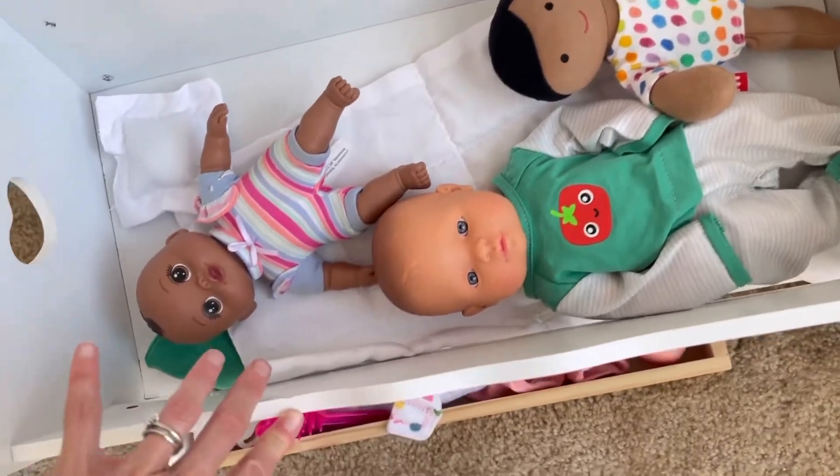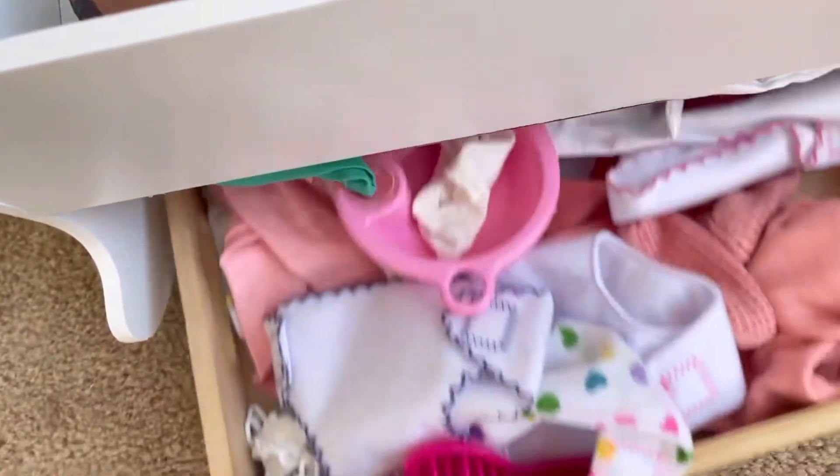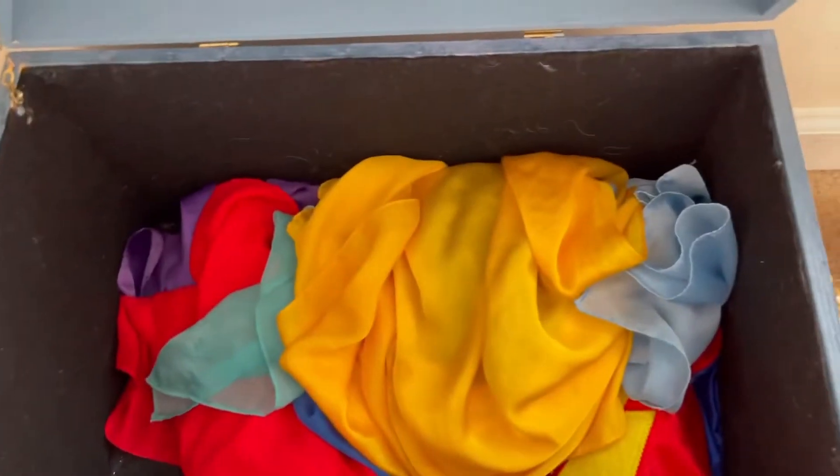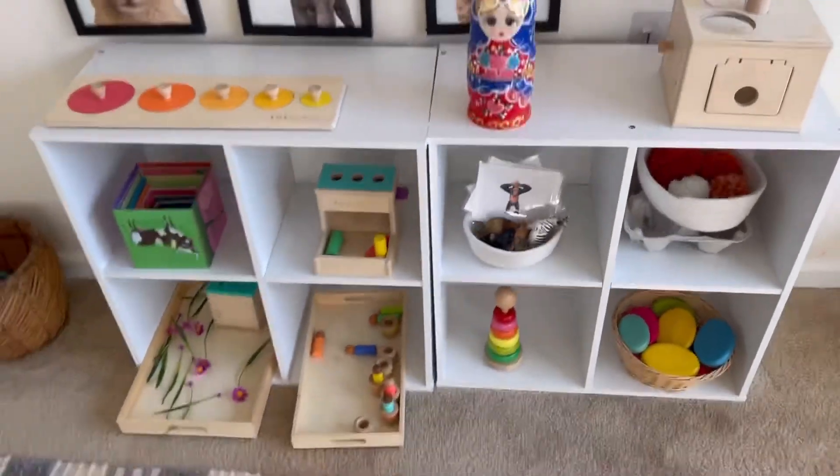They will both play with this. Underneath I just have doll accessories like diapers and things. In here I have his play scarves in this chest — he loves playing with these. Thanks so much for watching, I'll see you guys next time!